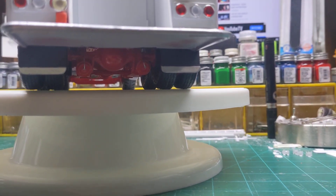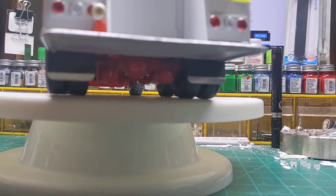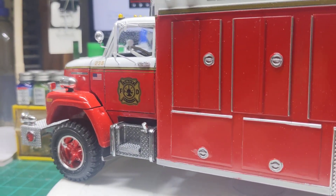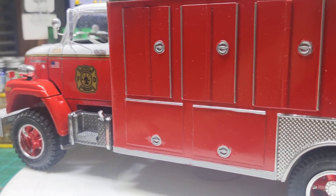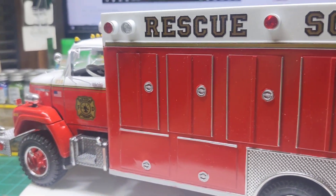There's a shot of the underneath. We put some little chrome detail on the mud guards down there, and on the front I added some pieces of styrene for the mud guard. I try to keep mud and stuff off the fuel tanks.